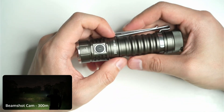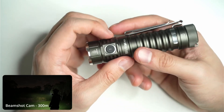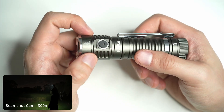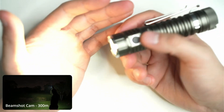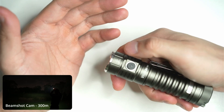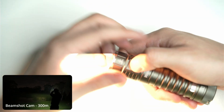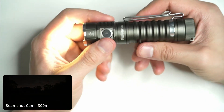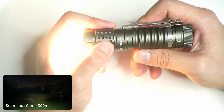In terms of the UI, it does have Anduril 2 and it ships with simple mode on. I've activated the advanced mode to get features including battery calibration, temperature calibration, and step-down mode. One click turns the light on, then click and hold to ramp it up and down in smooth ramp. You can also change the ramp to step modes. Double tap to go to high, double tap again to go to turbo. Once the light is on, you can double tap to go to the top of the ramp. It memorizes the last mode when turned off and back on.